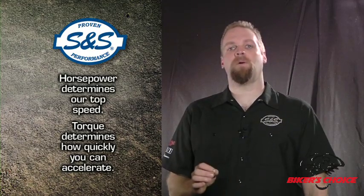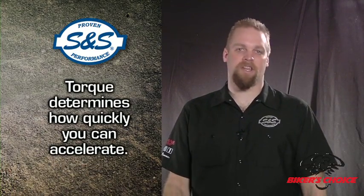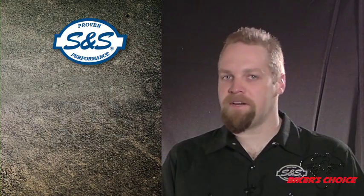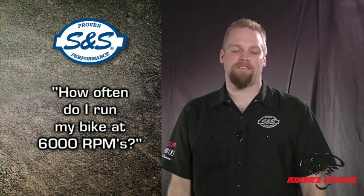So is it more important to be able to accelerate to freeway speed quickly, or is it more important to be able to hit 130 miles per hour? If I'm not on the drag strip, I'll go for acceleration every time. Another thing to consider is the RPM where horsepower and torque are produced. An engine that makes a lot of torque at 2500 RPM will be more fun to drive on the street than an engine that makes a lot of horsepower at 6000 RPM. Ask yourself: how often do I run my bike at 6000 RPM? Unless you're a pretty serious racer, the answer may be never.